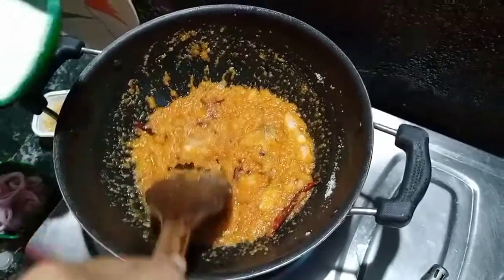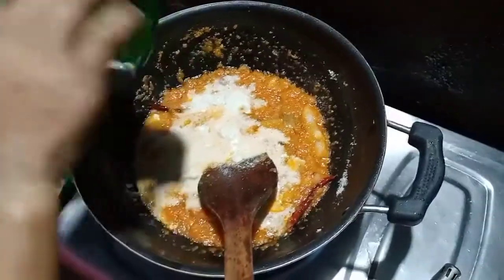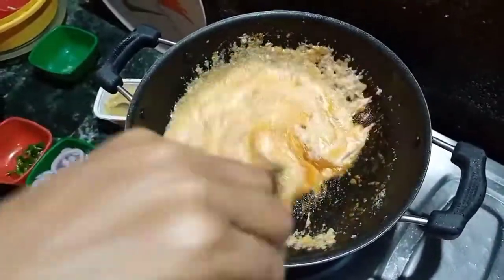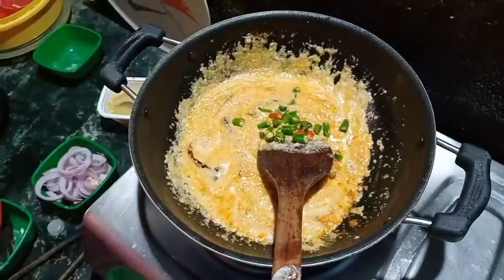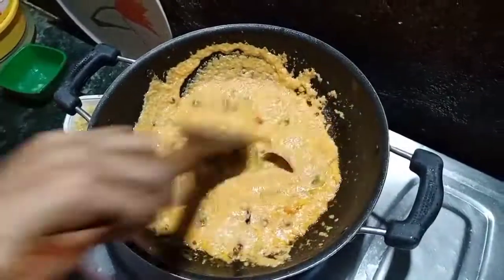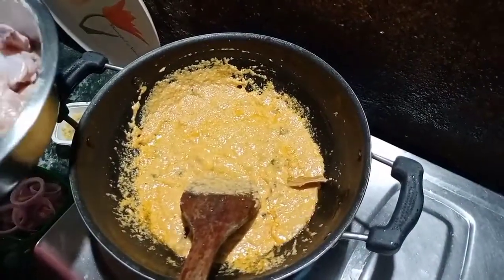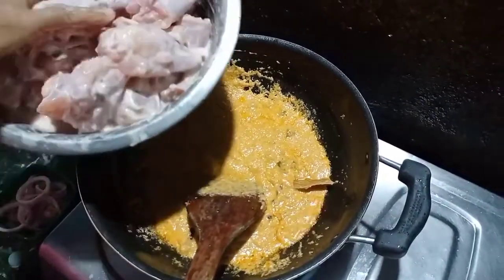I am going to have some sugar, the sugar, and the sugar. I am going to put a little bit in the pan. I don't know if I'm going to eat it.